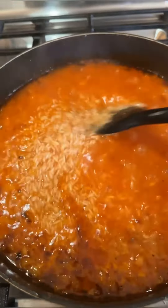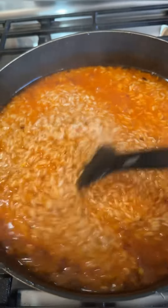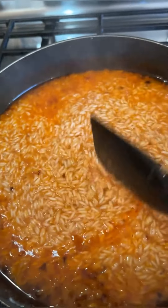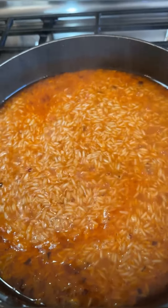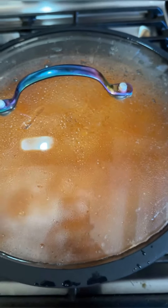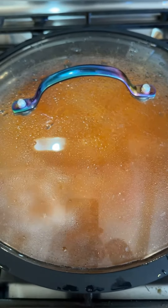A pro tip that my aunt taught me is to let the water evaporate till it's almost gone — there's still liquid, but not a lot. Then you cover it and let it simmer for about 20 minutes or so. And you will get the most perfect Spanish or Mexican rice ever.